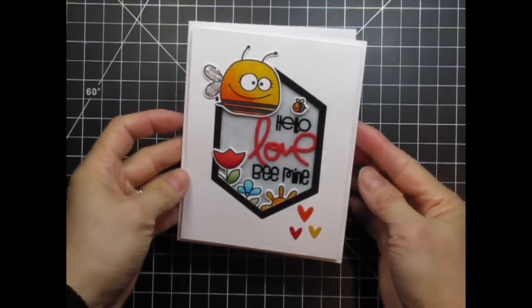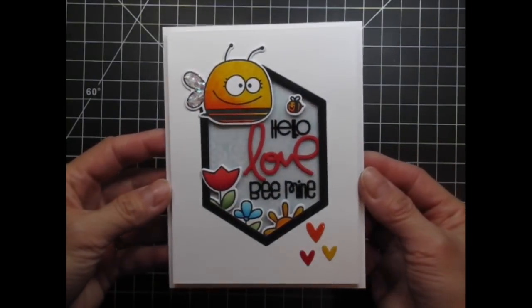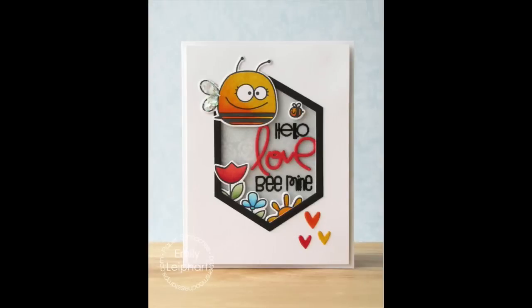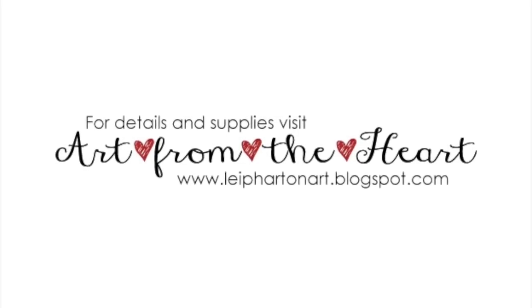Now my card is done. There's a lot of color, dimension, and shine with a touch of sparkle. Please refer to the supply links below if you're interested in any of the products I used in this video. You can also visit my blog for stills and more information about my work. Thanks so much for watching!